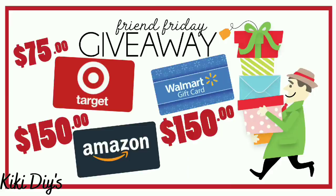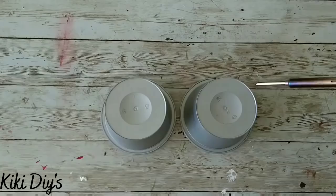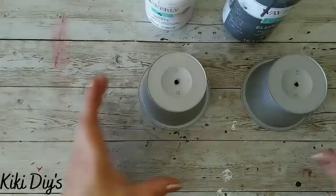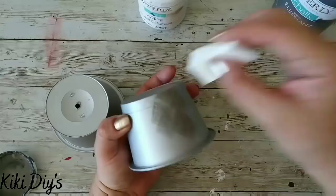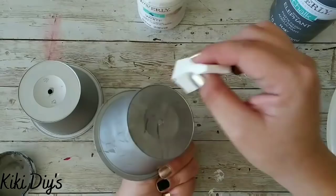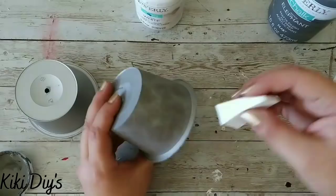First thing we're gonna do is grab a bowl and paint it with metallic silver spray paint. I painted two of them. Now we're gonna make a hole using a hot engraving tool. Then I'm gonna take Elephant gray from Waverly and start stippling that paint into my bowls to create a galvanized look.